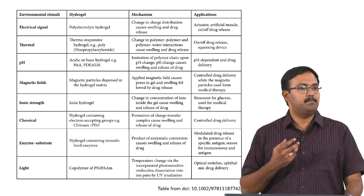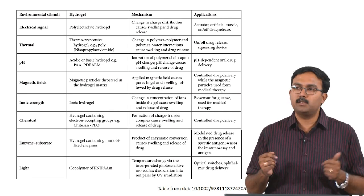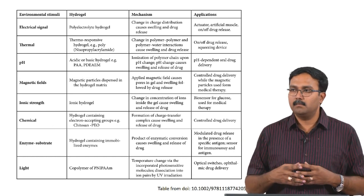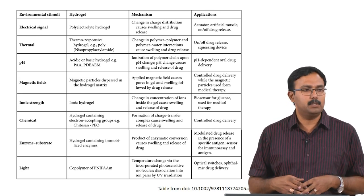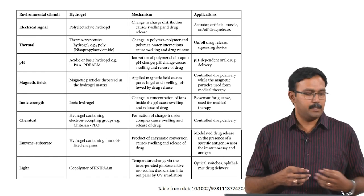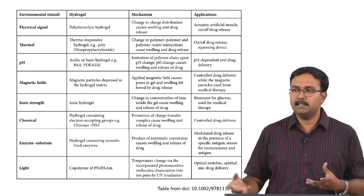pH plays a crucial role in your body - your pH is not the same everywhere. Your pH can be different based on which part of the body you are considering and the state of homeostasis. Under normal conditions your physiological pH is around 7.4, but in case of injury your pH will actually go down significantly. In certain regions like your stomach, the pH is actually significantly lower. Using this difference to actually deliver molecules or cause gelation has been extensively studied.